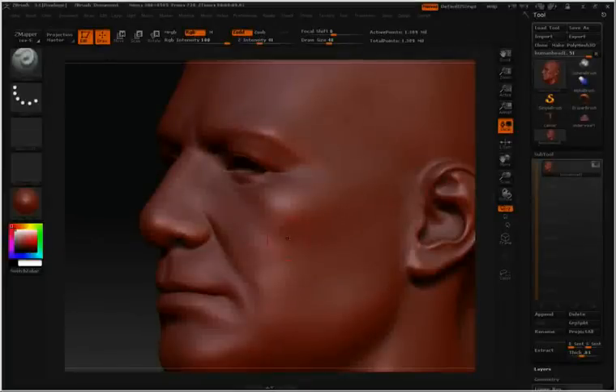Painting a mask on your model will allow you to control which areas of the mesh can or cannot be deformed. To paint in a mask, simply hold down the control key. You'll notice when I do this my cursor turns yellow. I can then paint on the model a new mask.